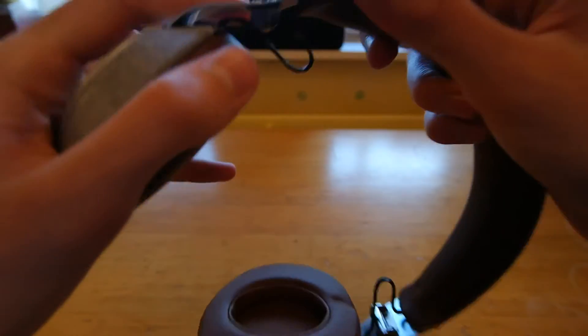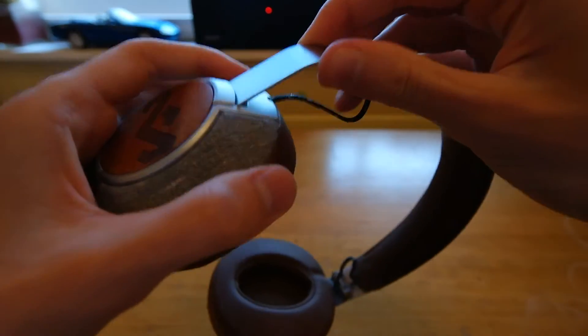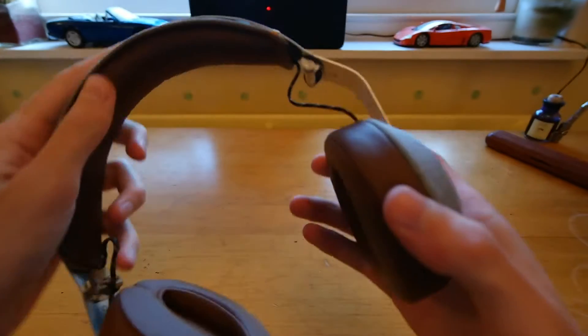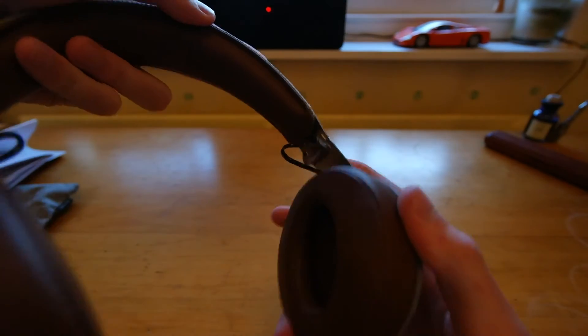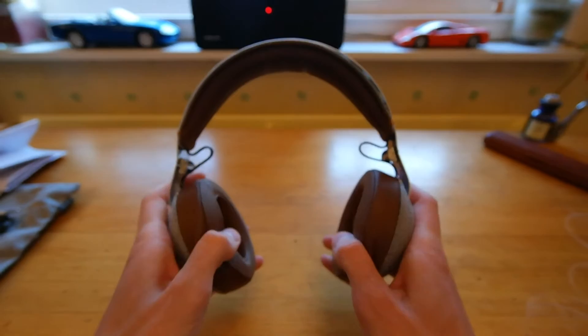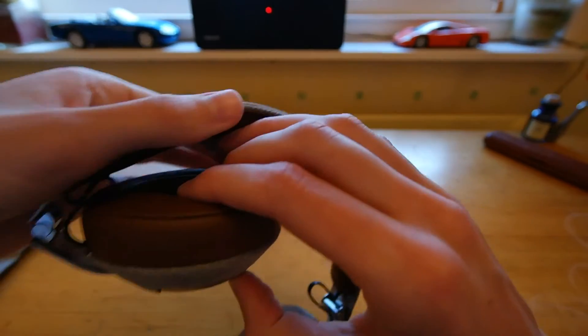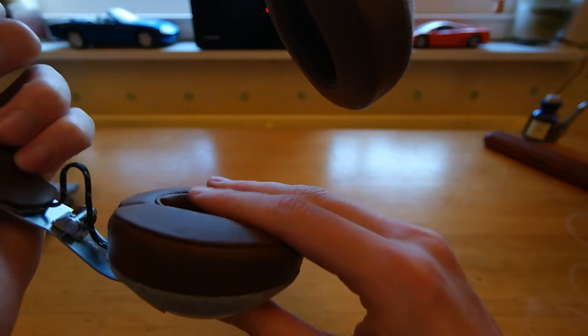They do pull out here at the headphones, and you can see some writing on the inside — they label the left and right ear cup. They seem pretty soft. They don't seem to be very deep here, the padding. But I'll try them on and see what they're like.